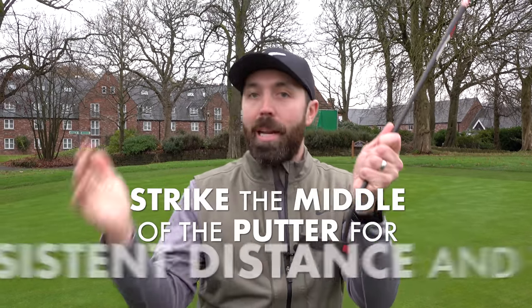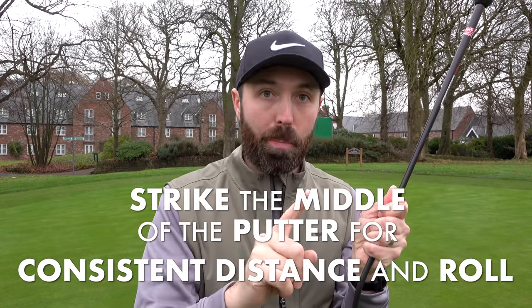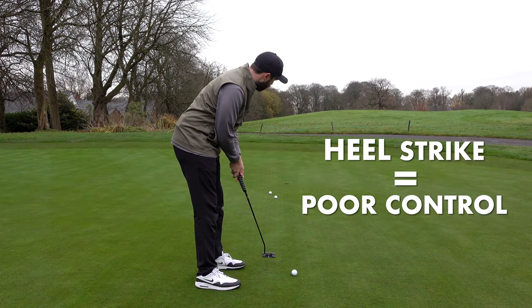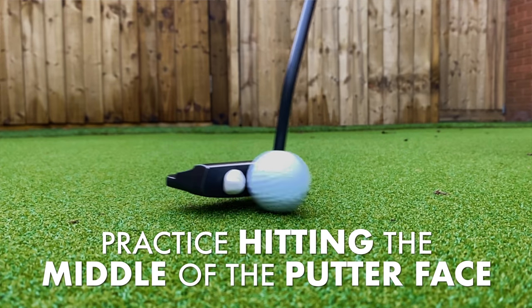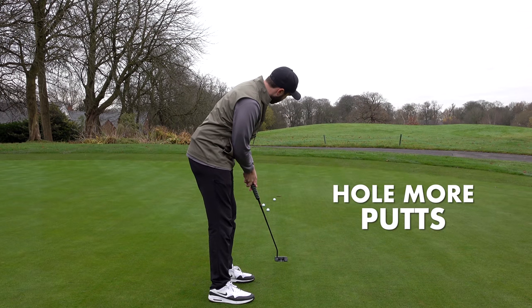Everyone knows when you hit a driver or an iron out of the middle, you get the best performance. There's no difference with a putter. On a 30-foot putt, if you're hitting the middle of the putter face, you're getting the most consistent ball speed and roll. As soon as you deviate from centre — hitting towards the toe or heel — performance drops off and your ball will finish nowhere near the hole. A dead simple tip: a couple of pieces of blue tack, one on the toe, one on the heel, and practise hitting the middle of the face. You can do it at home or before you play.